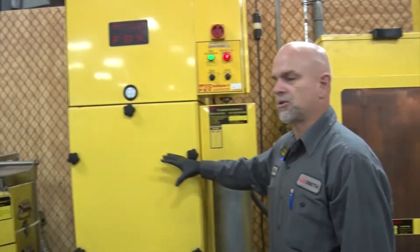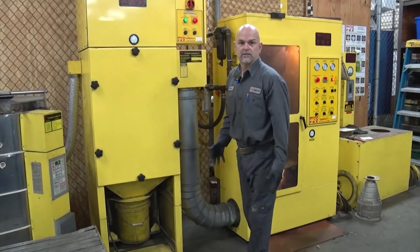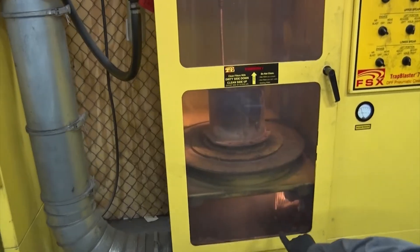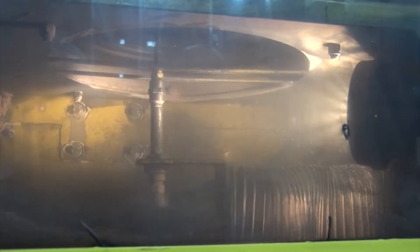This has got a big filter in it, and what it does — it pulses. Then you got a bucket down here to collect the soot, and then the soot you just throw away in the trash can. You see it blowing out the ash — the ash is white. It's going to have a little bit of soot in there. What it's blowing out is ash, which was burned from the soot.